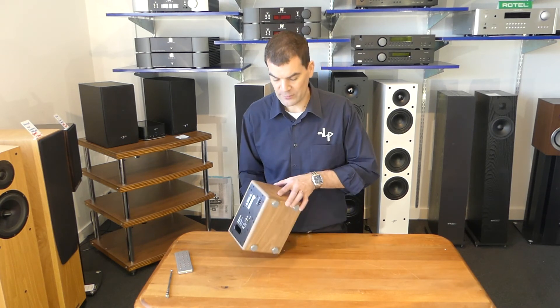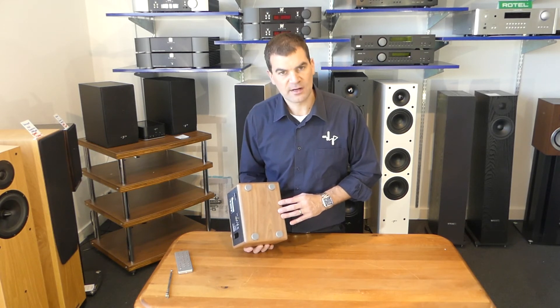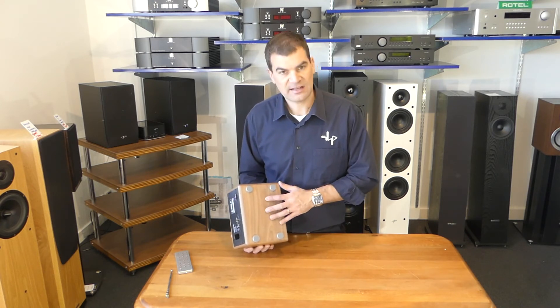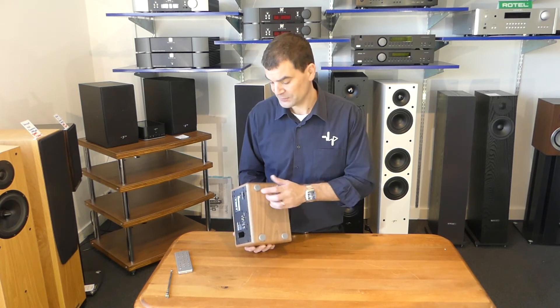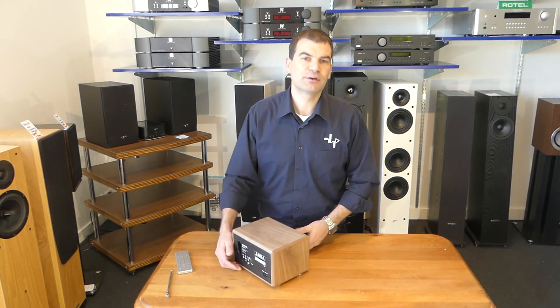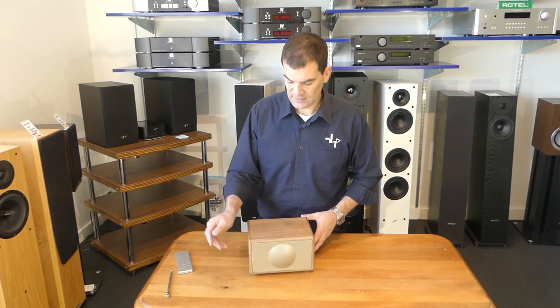I'm just going to spin it up for a moment so that you see the bottom. Again, they've made no compromises in the style and design of this product. Some brands may choose to have the bottom masked or in another colour or a cheaper material. They've opted for a solid wood grain base as well, and there are four isolation feet. Those feet mean this product grips brilliantly on a surface and sounds superb when it is operating.